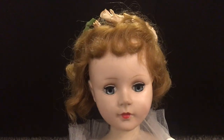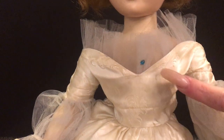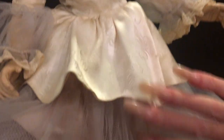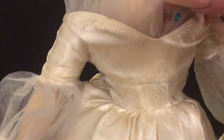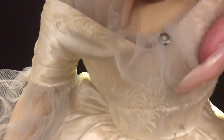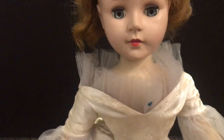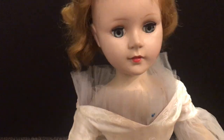Her eyes are still very, very vibrant, very blue — really matches the little sequins that are here and there all over the dress. When I did the research online, I think there was supposed to be a little bit of ribbon on here somewhere. I can tell they were part of the dress because of the fastener on those sequins, and they have a very vintage feel to them, so I have no doubt that they actually belong to the dress.